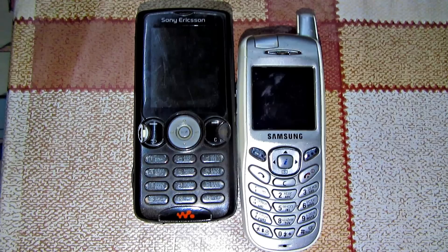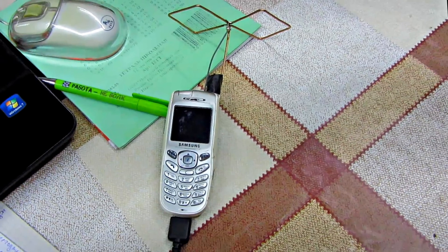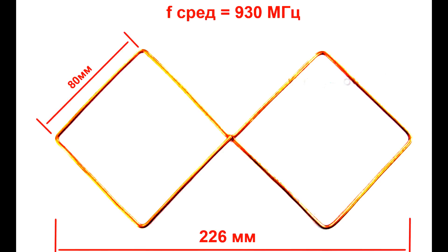If you don't have money for a modem and all shops are closed, it's really a high time to try to find an old cell phone with a high power antenna. You can use such cell phones as old Nokia, Samsung, Siemens, or Sony Ericsson with external antennas. I chose Samsung out of all these. Its antenna proved that this cell phone is really a reliable one. The antenna is designed to receive signals at 930 and 1800 MHz frequency — the size has to be a little bigger.